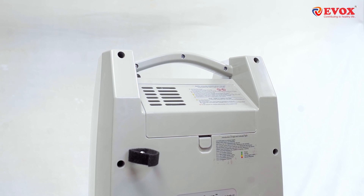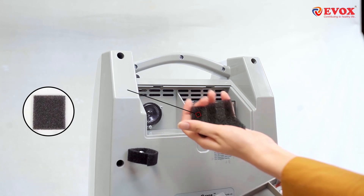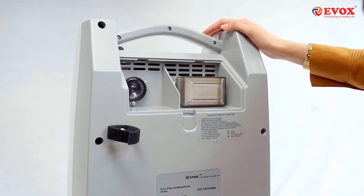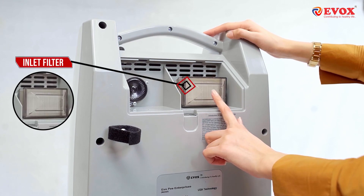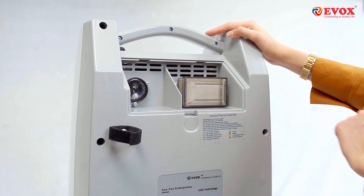Now I'll show you the outer filter. This has to be washed once every two to three days. On the other end, we have the inlet filter. Once the color of the filter changes from white to dark brown or black, it's your cue to replace it.